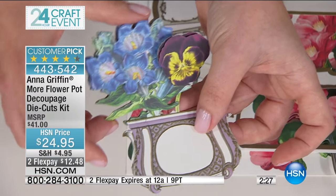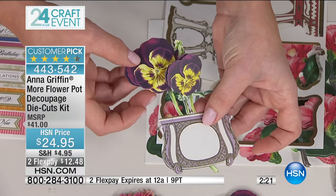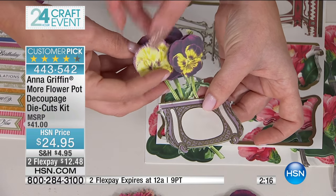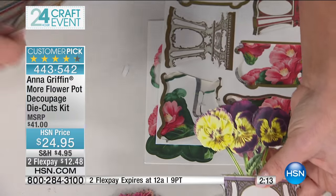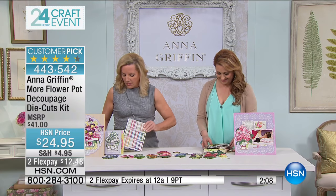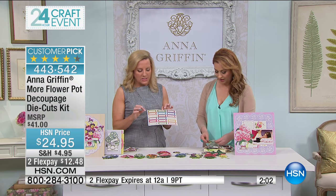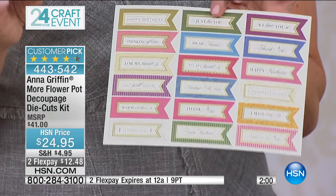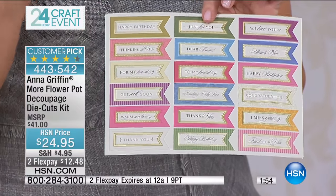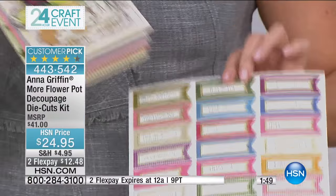You just start to build the arrangement. There are lots of pansies here in two different sizes. If you're making something for someone to brighten their day, this is how you do it. And we've also put in little flags — you know how when the florist delivers an arrangement there's a little bitty card? We made these little flags so you can stick them in your arrangement once it's done.